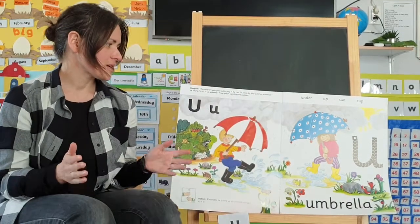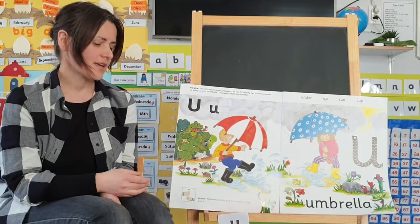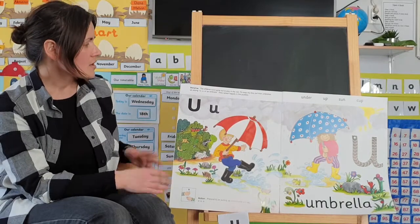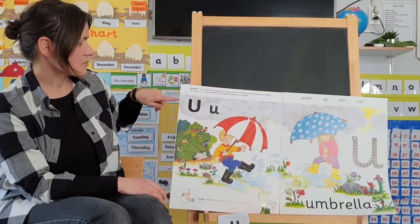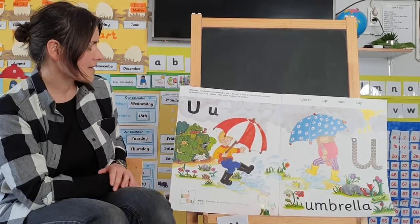Hello everybody, we are moving on with our phonics and the next one on our schedule is the 'u' sound. As usual, we will start with a storyline about it.